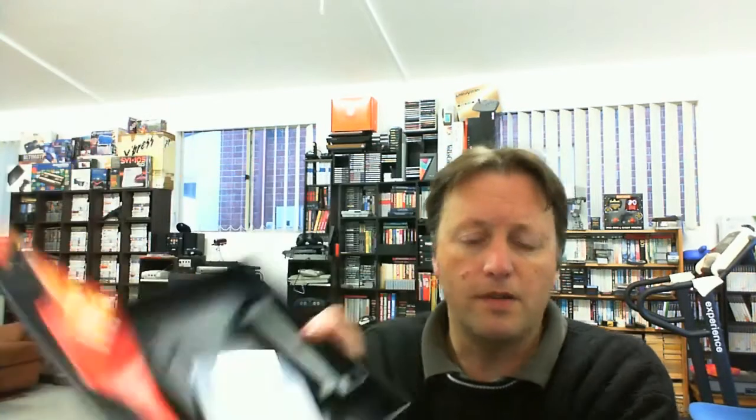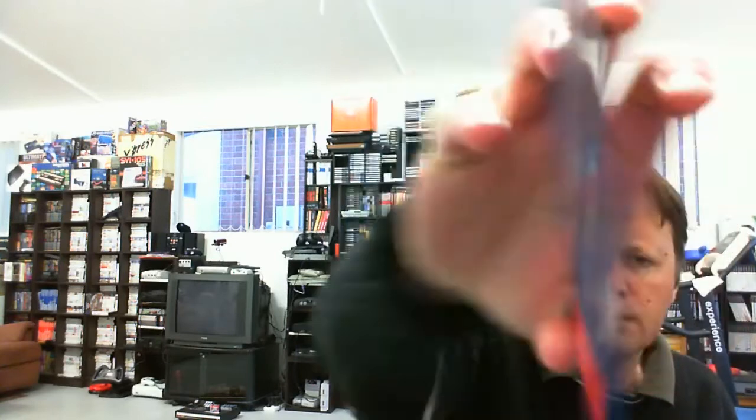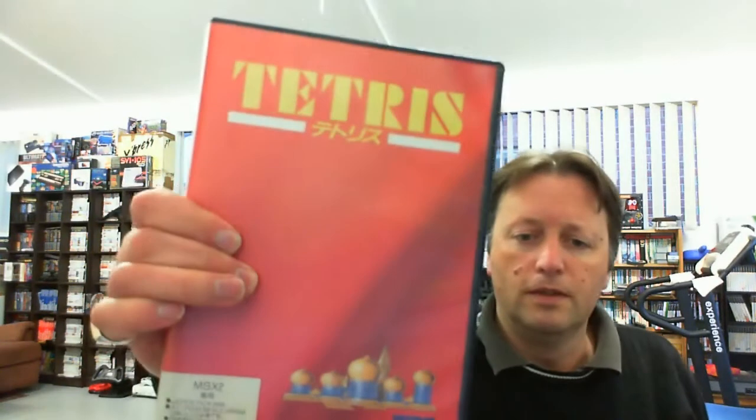It's not a cartridge, so let's get the case open — that's all nice inside. We've got the manual, and it's not tape either, it's actually disc-based. The label on the disc doesn't look too bad, and it's actually quite a nice hard case. That was I think $22, which for a complete in-box MSX title is very good indeed.